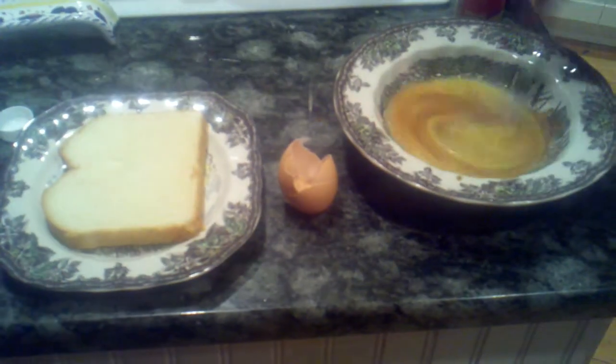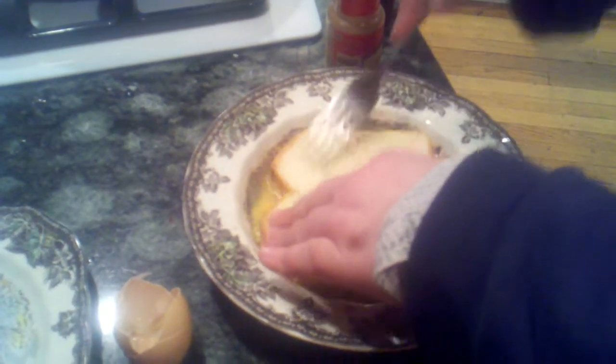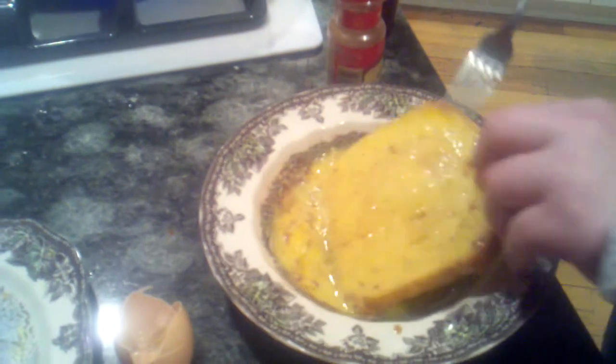You stir that all up together — i.e., beat the crap out of it. Piece of bread. The firmer your bread, the better. Otherwise it'll get all soggy, fall apart.